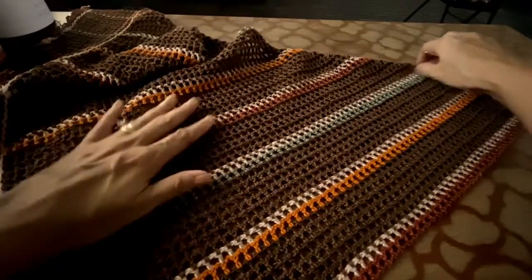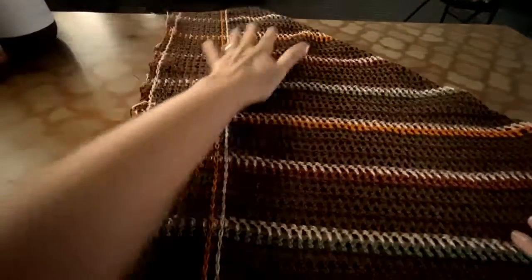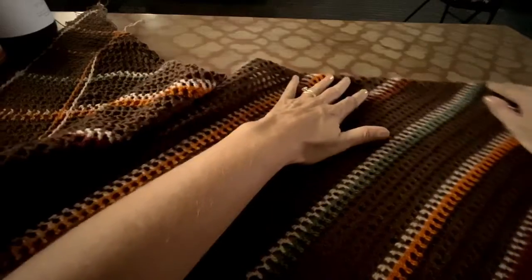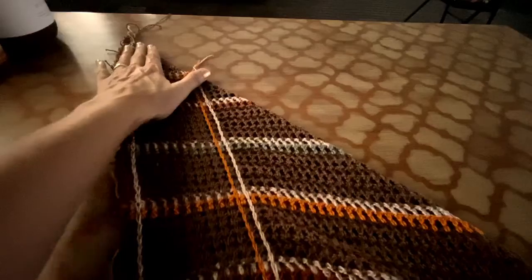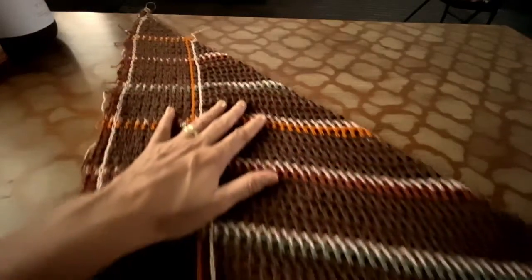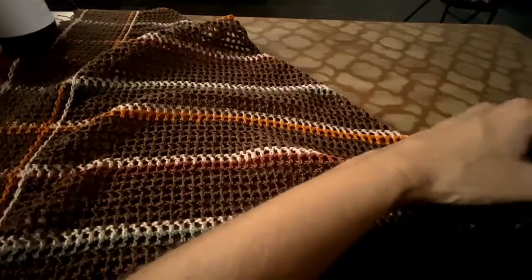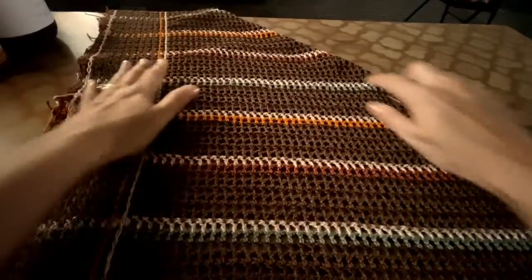The only thing that you are going to do, you have to decrease in one side. One side is straight, and this side here, as you can see, you are going to decrease, decrease, decrease until you have nothing left. And automatically, you have your shawl formed — decreasing one square every row. So this is the way you make the shawl.